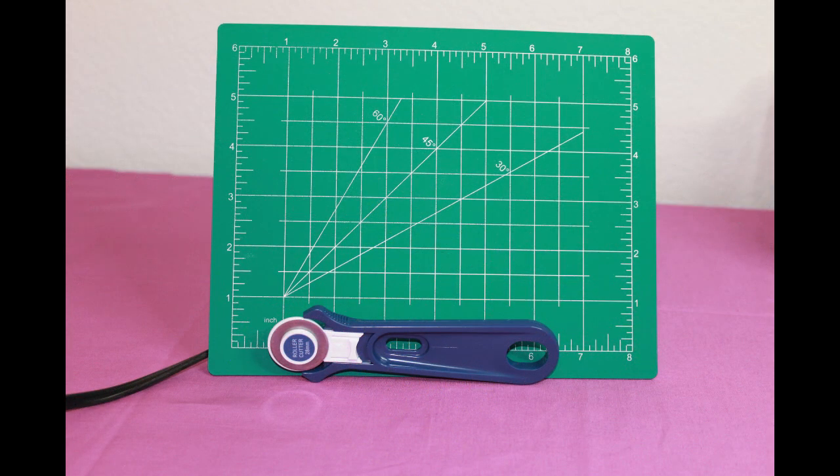This next one is a cutting mat and roller blade. It's great for cutting scrap pieces of vinyl or transfer paper. I use this all the time for small projects.